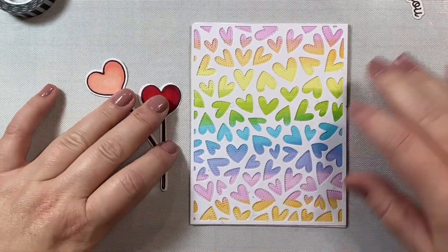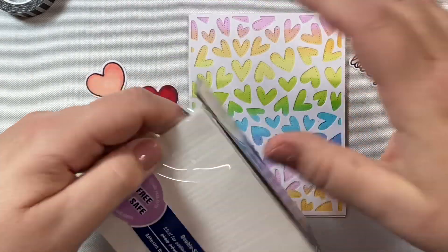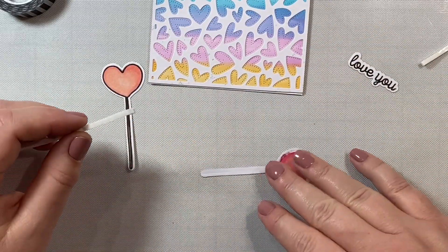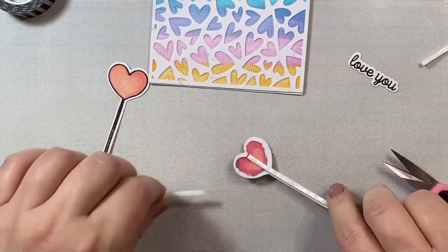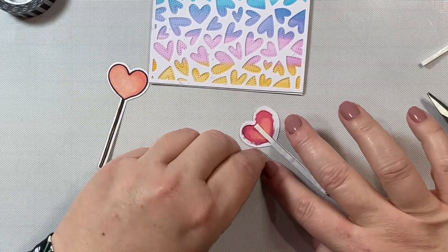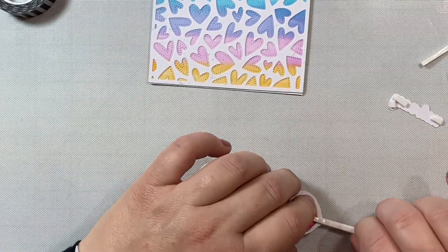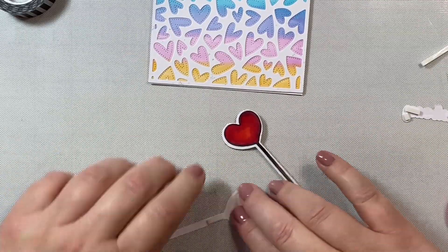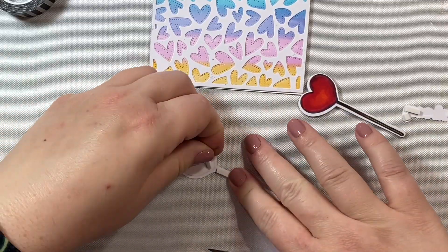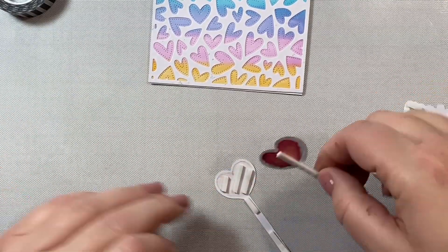I'm going to take some foam tape - this is Darice one eighth of an inch foam tape. The reason I like this is because whenever I have a really thin area I need to tape, I like to use the Darice instead of having to cut larger foam tape myself. This is a great product if you ever want to pop up a little image that has a really narrow end to it. I like to use one type of foam tape and not switch back and forth, because all foam tapes have slightly different heights and you could have lumpy images if you aren't consistent. So even though it would make more sense to use a larger foam tape for the heart, I'm just going to cut up my little strips to keep everything the same height.